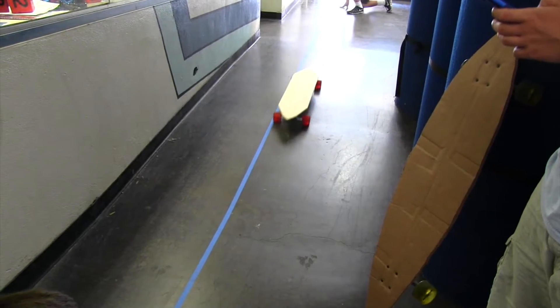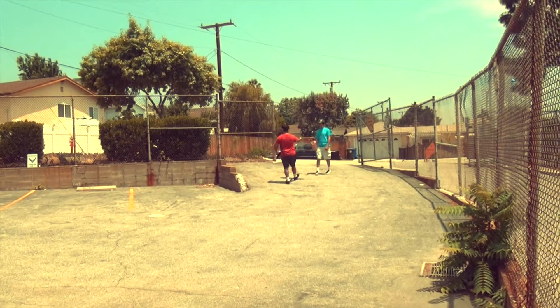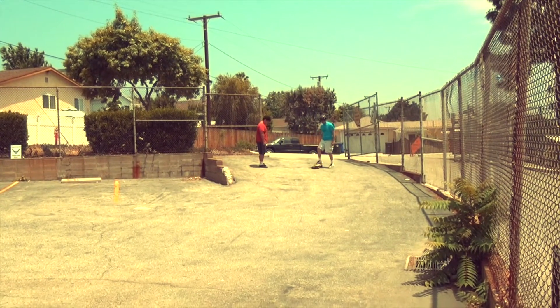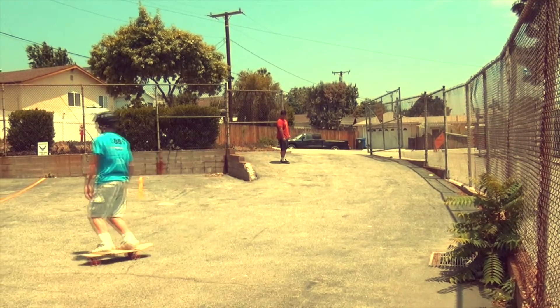What if a student's mastery of their math standards was assessed by the performance of a device that they made, rather than their score on a Scantron test? What if their final exam involved the instructor test driving their device? This video explores this idea using skateboards and longboards.